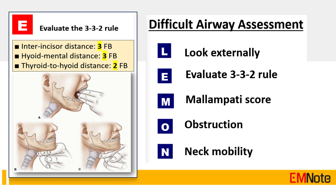Tip Number 12: The LEMON assessment is a quick and easy bedside tool used by healthcare professionals to rapidly evaluate a patient's airway before intubation. It helps identify potential difficulties with intubation and supports informed decisions about the best approach to manage the patient's airway.